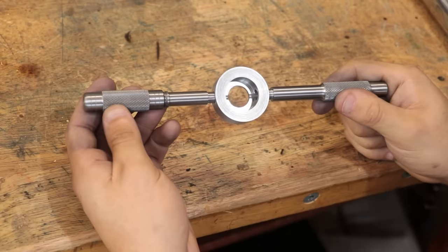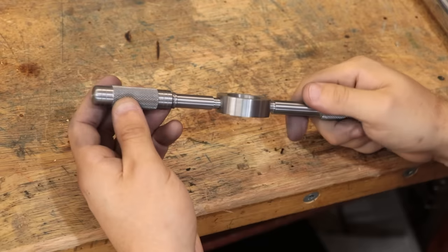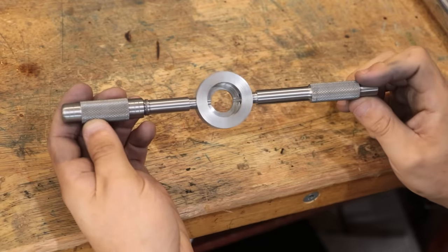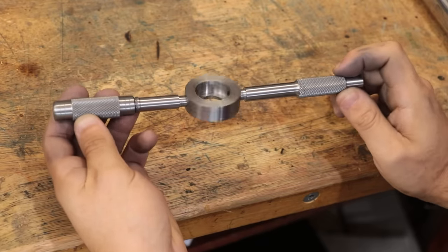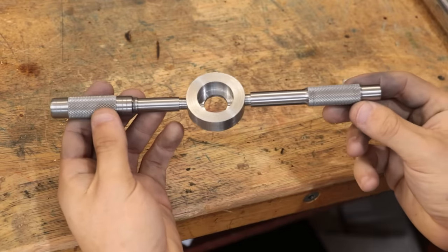And once I put everything together it now looks like this, which I think looks really nice. Now off camera I did make the solid handle again, and I made it about 1cm longer which is a lot more comfortable and I think it balances out a lot better.